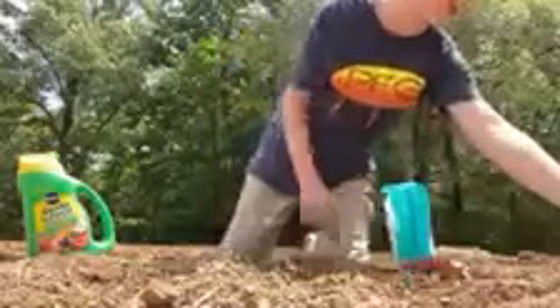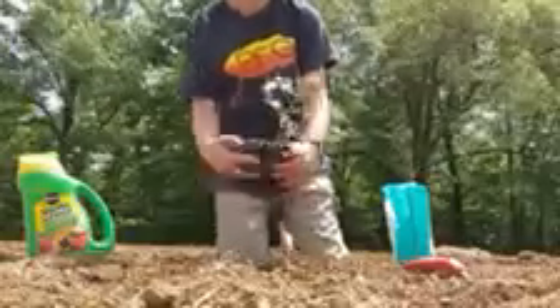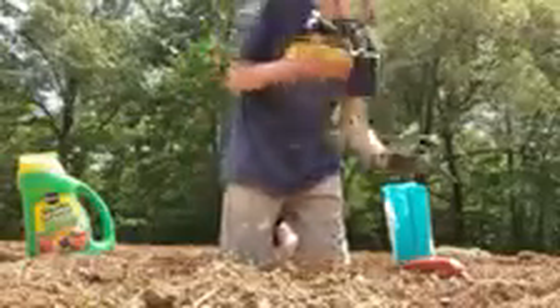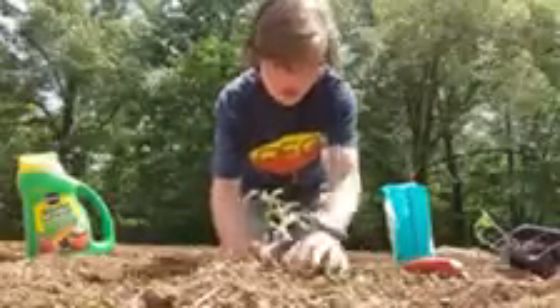Take this tomato plant — most of them come in four-packs like this. Just take a tomato plant and put it in there, and you need to cover it up pretty good with dirt.